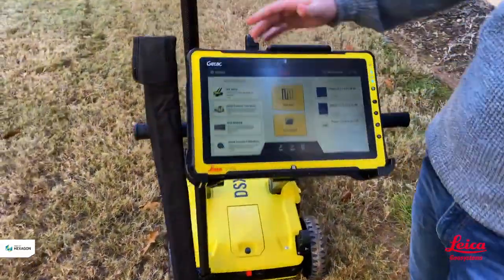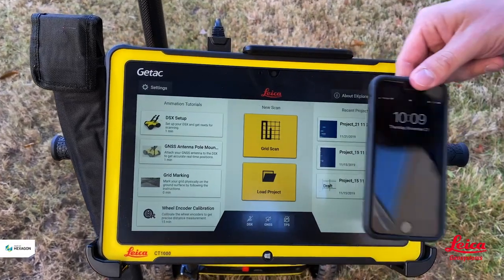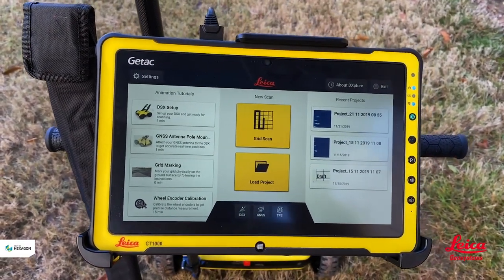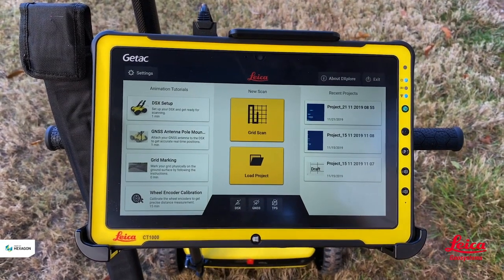If you look at the screen, it's a large screen. We can compare that to the size of a cell phone to give you an idea of how it is. It's also a daylight readable screen so it makes working in direct sun easier.